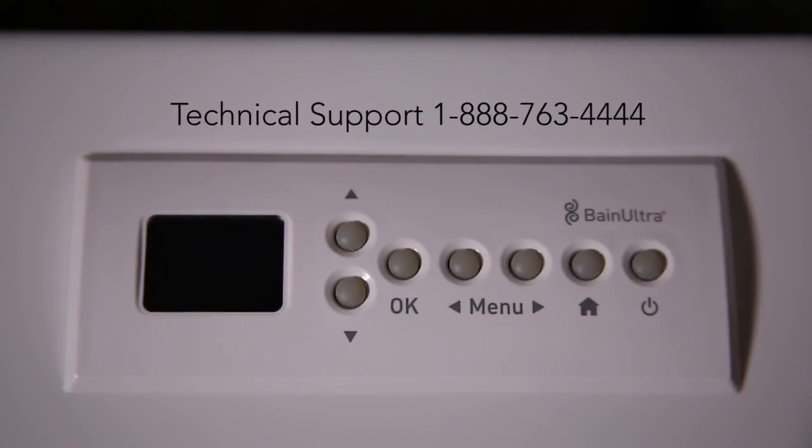And that's the way to use the Mia Plus control on a Bain Ultra. Thank you.